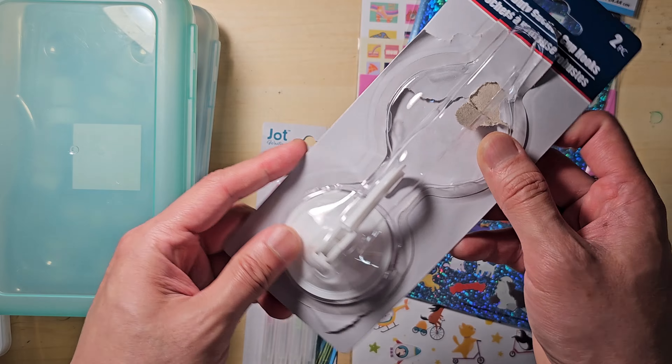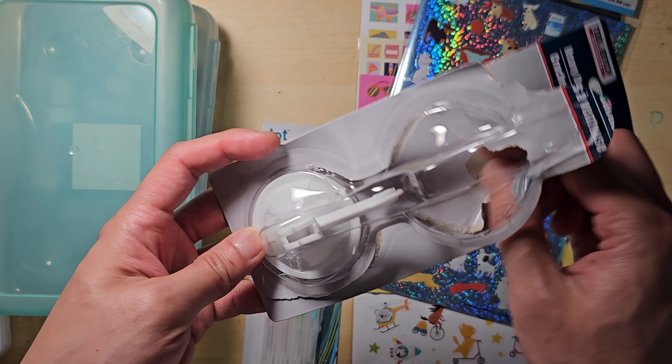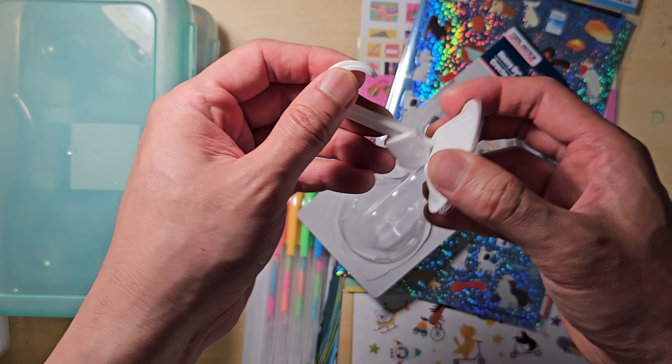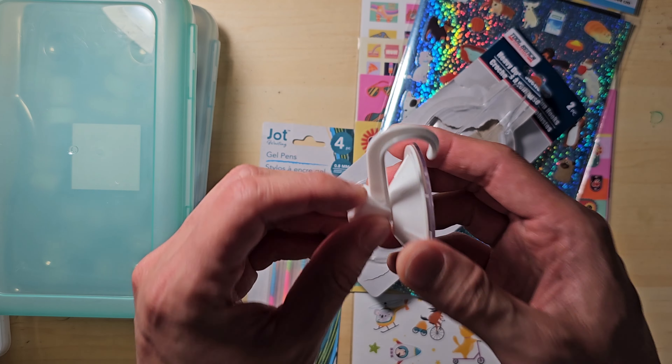Then I have these heavy duty suction cup hooks. I tried them before filming this video. They work well in the bathroom on surfaces like glass, mirrors, or tile walls. Unfortunately, when I tried them on my IKEA bookshelf, they didn't stay long.